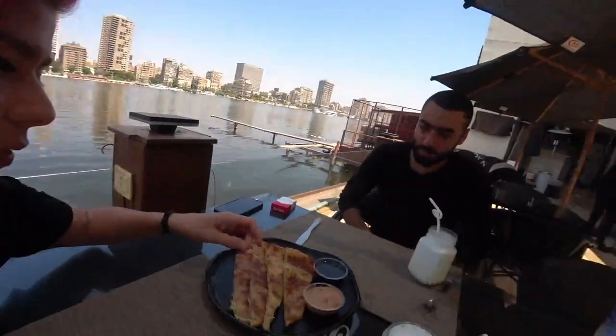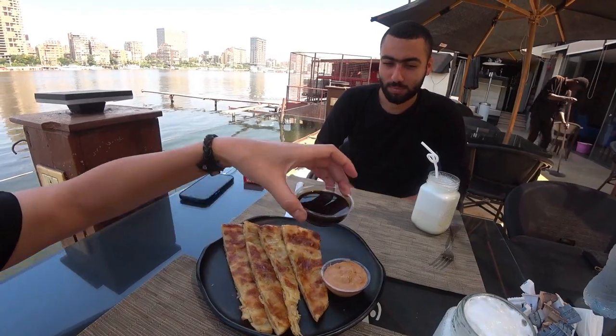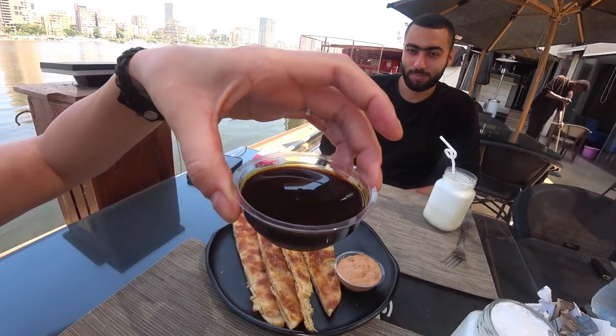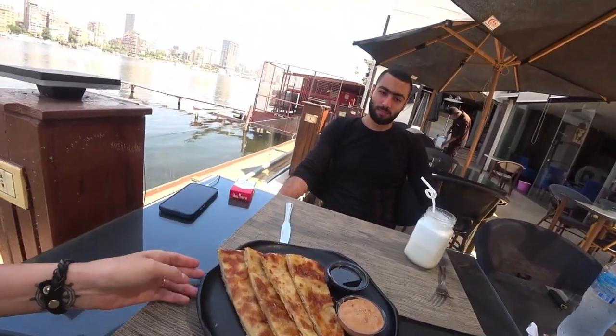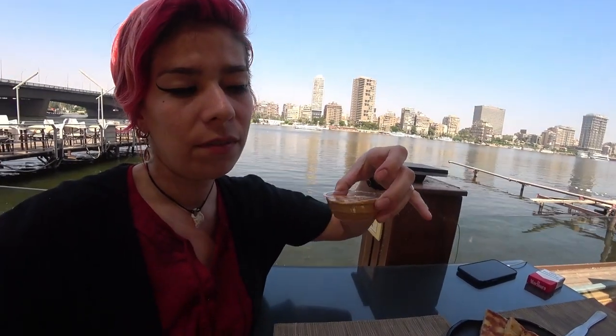So it is served with black honey, which is really just molasses extracted from sugarcane, which is very commonly grown here in Egypt, especially during the summer — the climate is very great for growing it. We also have this old cheese, which can be found on a salad on a lot of menus. Very strong flavored. So yes, let's try it.